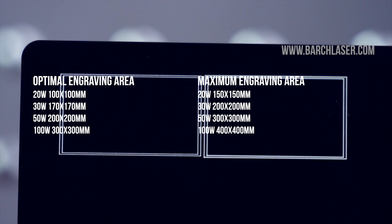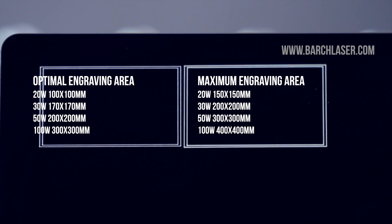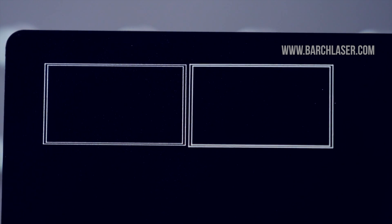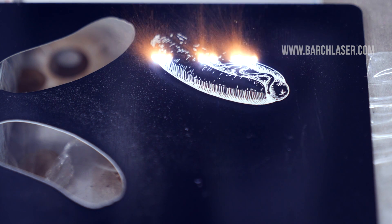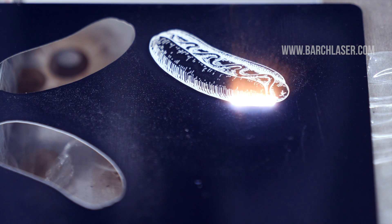If you want more information about this type of laser technology, visit our website at www.varslaser.com. There you can find tutorials, information, and everything you should know before or after buying your fiber optic laser machine. Remember to subscribe to our YouTube channel, give a thumbs up, and I hope to see you in the next video.